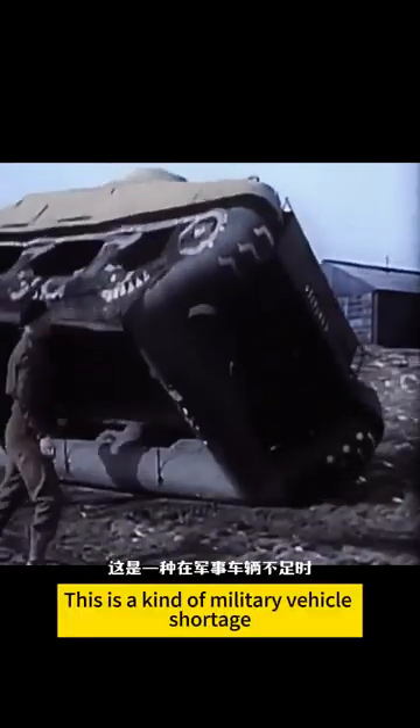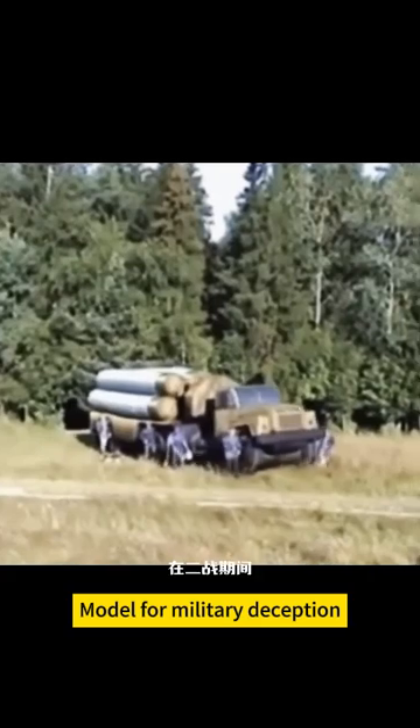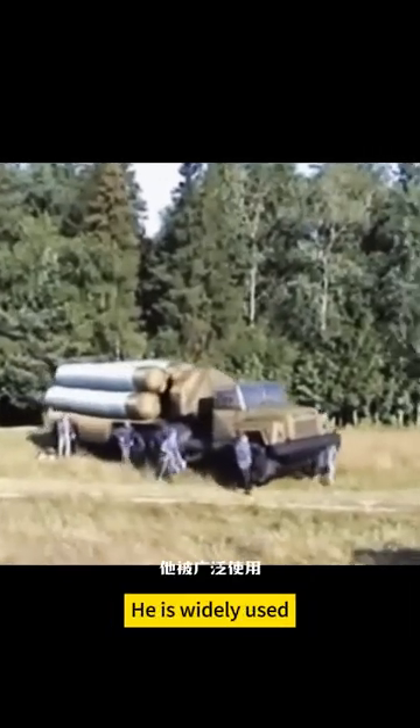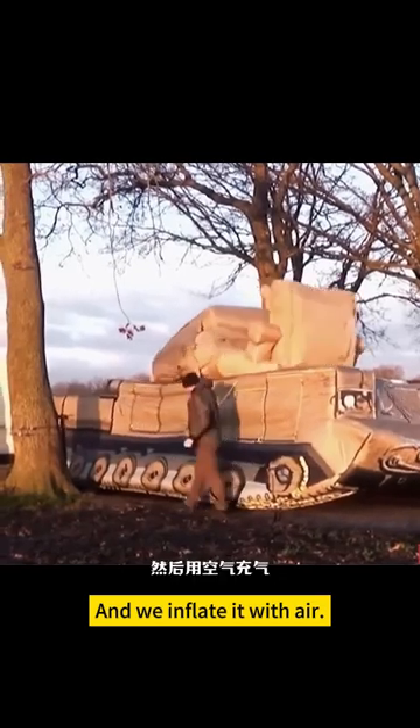This is a camouflage tank, a kind of military vehicle used for military deception. During World War, it was widely used. Originally a fake tank made of wood, but now it's made of cloth, and we inflate it with air.